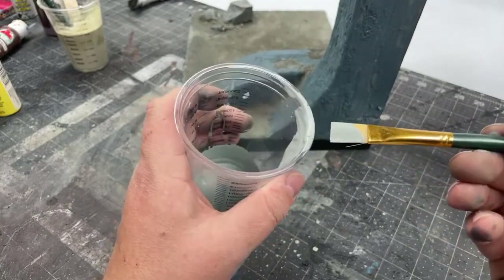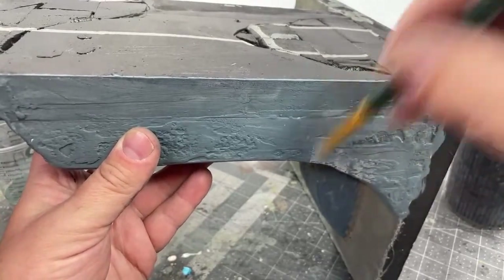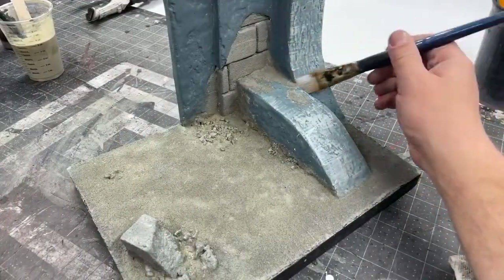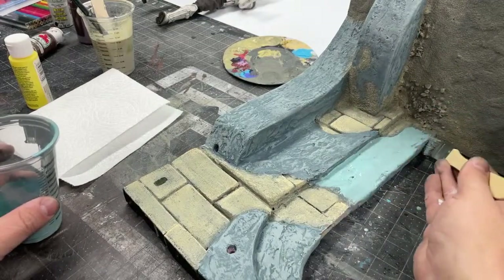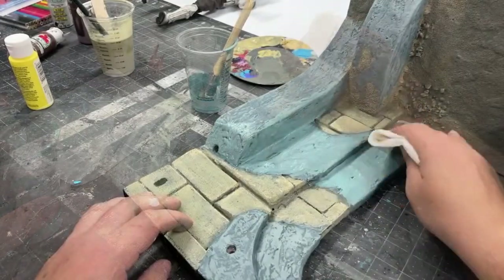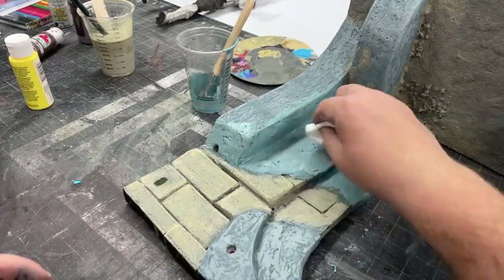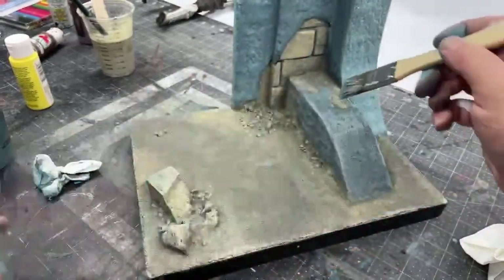I took some of those same blue tones and lightened them for a dry-brushing layer over what I already laid down to create highlights over my shadow/base layer. Then I created a medium blue brightened with more of a blue pop, laying it down somewhat indiscriminately and then wiping off what I don't want — similar to what I did on the base — to create variations in the tones.